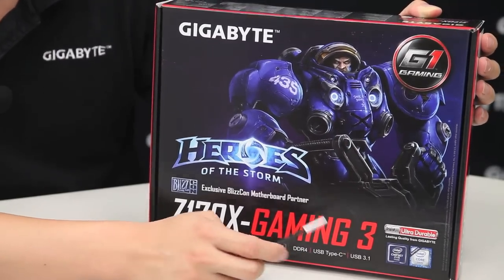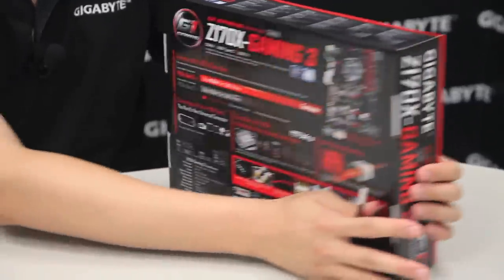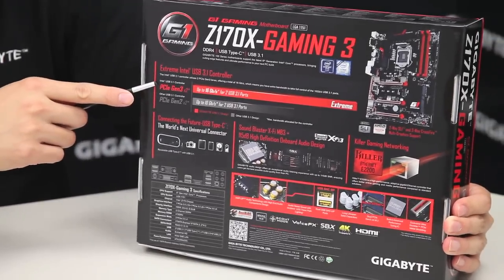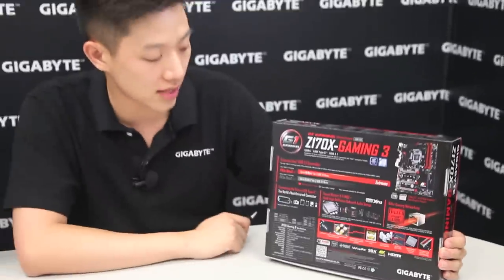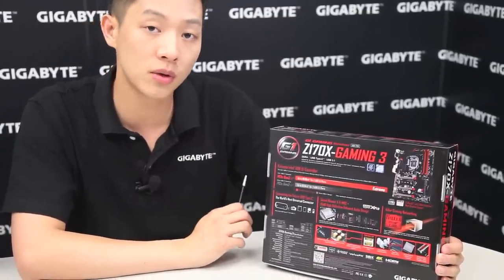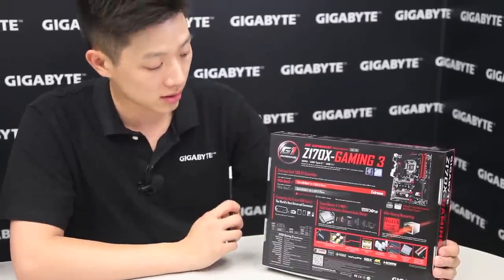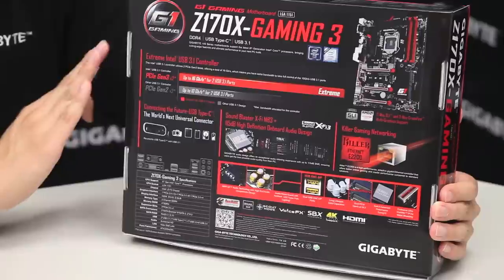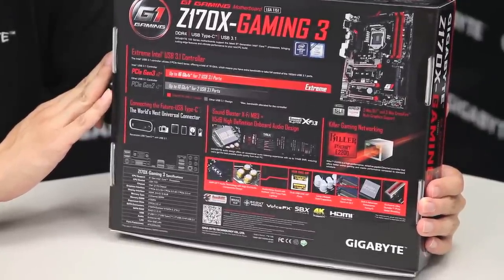Let's bring this around to the back so you can see more information about all these features. On the back we're talking about USB 3.1 again. Gigabyte is actually one of the only manufacturers out there using the official Intel USB 3.1 controller. The USB 3.1 standard operates at 10 Gigabits per second, but with this controller we have a bandwidth of up to about 16 Gigabits per second.